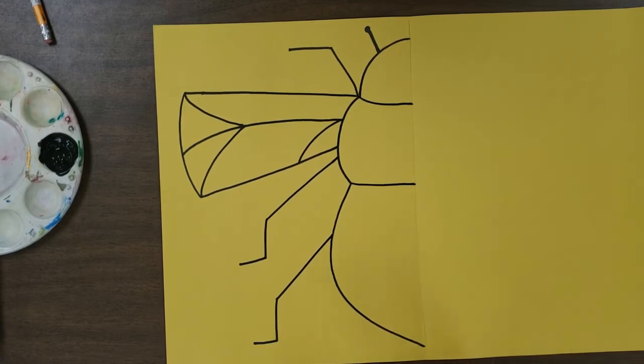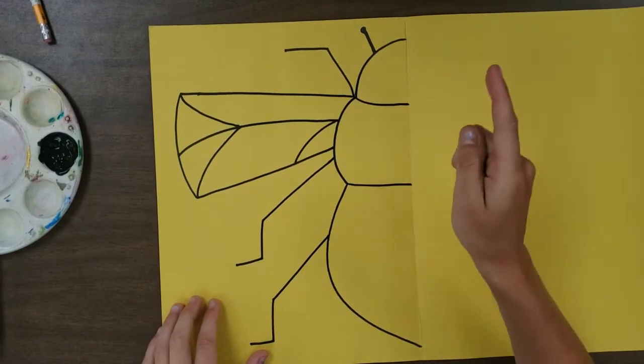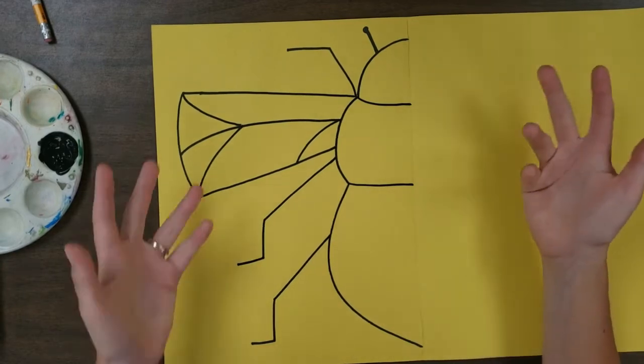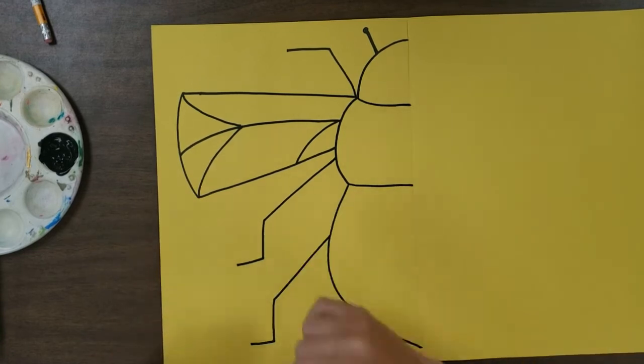That's the basic part of our bee. Now we're going to go into the squish printing part. Simply trace over your lines and enjoy the fun process of printmaking.